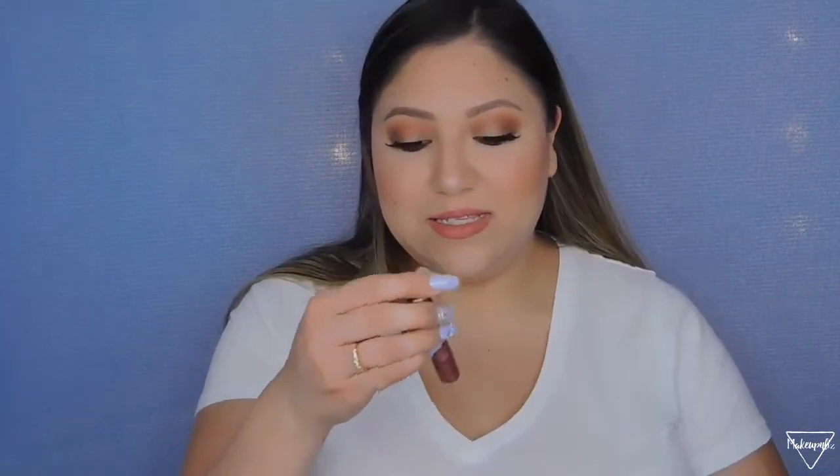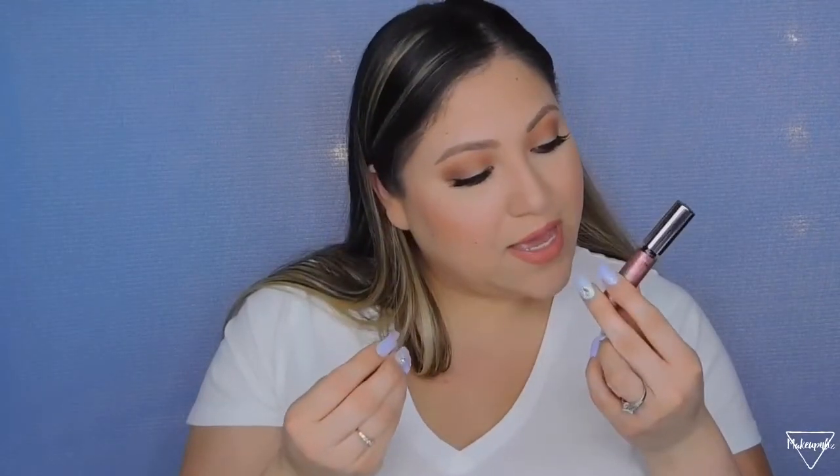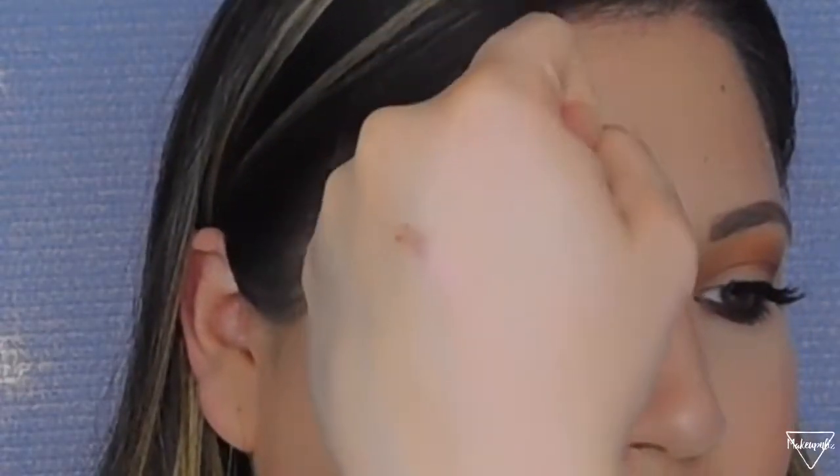Another eyeliner, but this one is glittery — this is the Urban Decay Heavy Metals Liquid Glitter Liner in the shade Volume. It has a pink and orange tint to it and is very glittery. I like to use this along the lower lash line to create a little line that gives extra pop. I used it on my Valentine's Day look and really liked it.